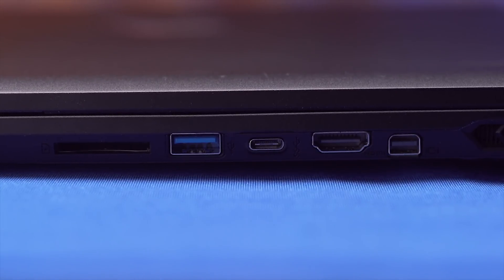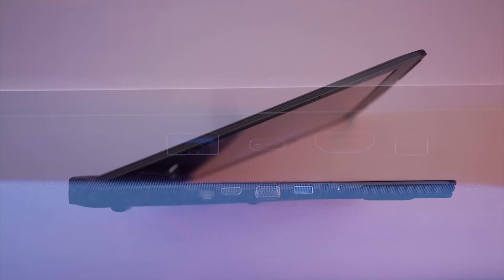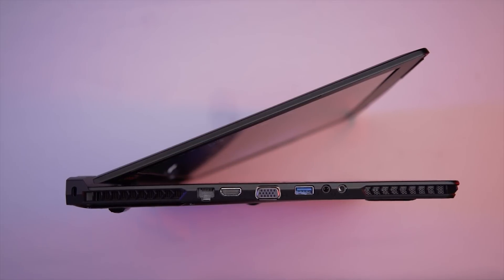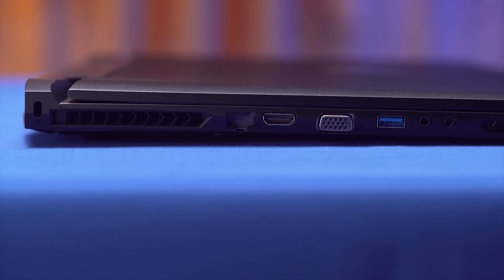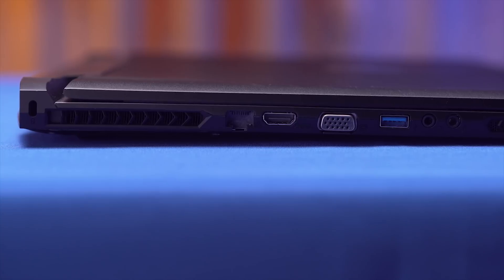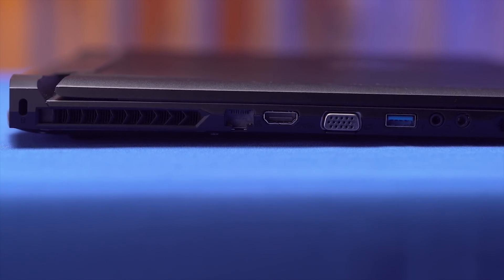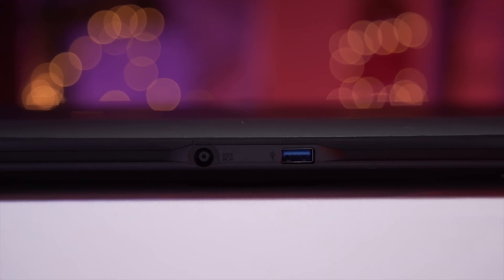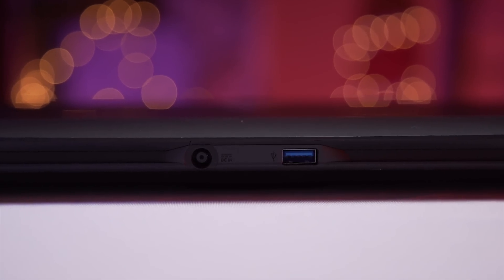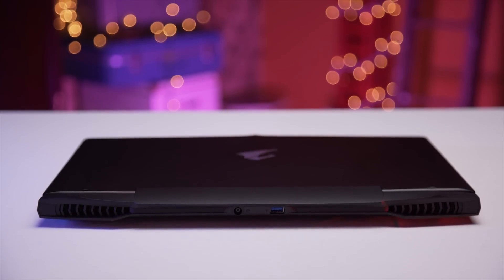The HDMI 2.0 support is especially nice if you want 4K at 60 Hz and can't use a DisplayPort cable. Moving to the left side, we see a Kensington lock slot, a Killer Gigabit LAN port, a second HDMI port that allows you to support two external monitors in Nvidia Surround, a VGA port for older displays, another USB 3.0 port, and jacks for your microphone and headphones. The back features one last USB 3.0 port and a DC input for the included power brick, as well as some additional ventilation for all the goodies inside.